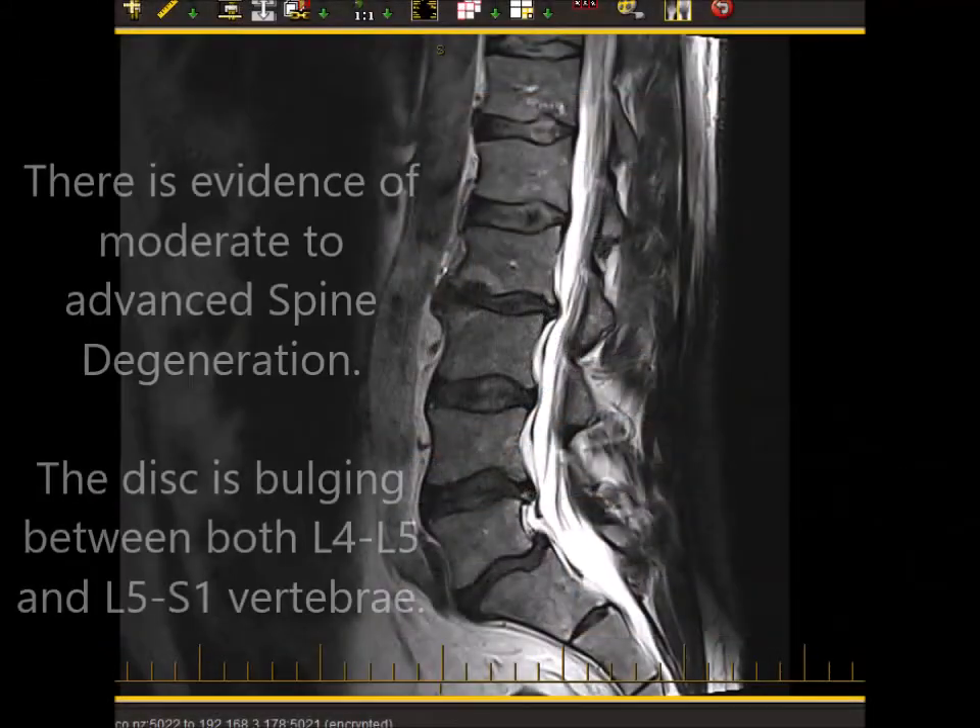We don't always get the best results but we try our best, and it all just depends on how far advanced the injury is. So there we go — we've just dropped into there to create that third leg of our treatment. We've finished the adjustment and what we did is we focused on trying to decompress the lumbar spine using the flexion distraction table.